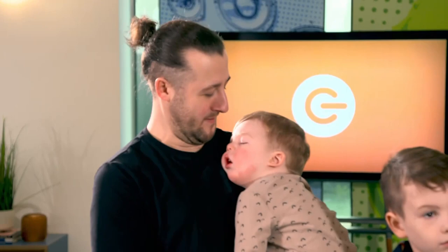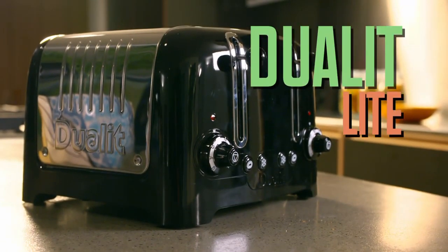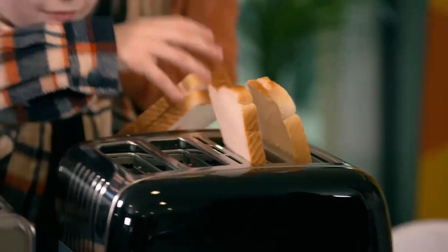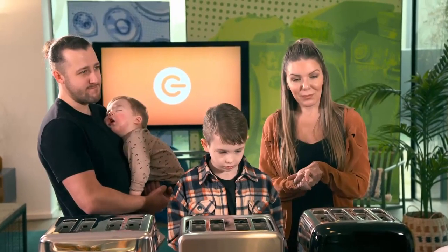Although not everyone agrees. Let's fire up toaster number one. What this lot don't know is that it's the most expensive on test, from Duelit, costing £100. It comes with doorstep-friendly extra-wide slots, but that's not its only trick — you can actually peek at it whilst it's toasting to see how you're getting on, and it doesn't reset anything.